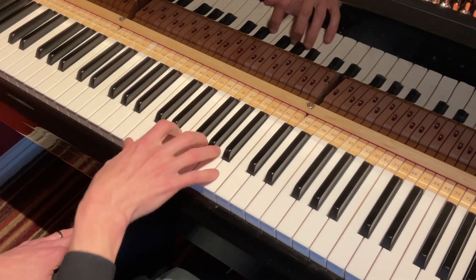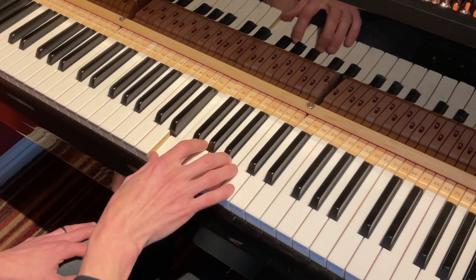So I would work on practicing this as arpeggios. And you may as well swing them.